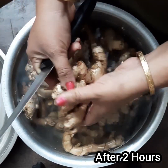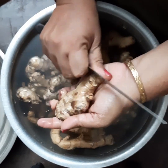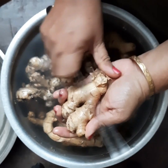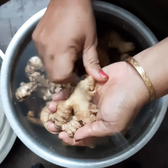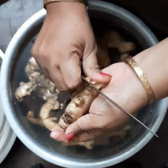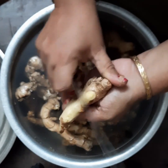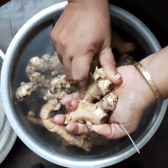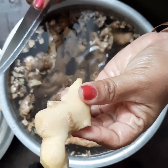Now I will scrape out the outer peel of this ginger. Since I have soaked it, you can see the peel comes out easily. My grandmother used to rub it on the washing stone — that was an olden day method.